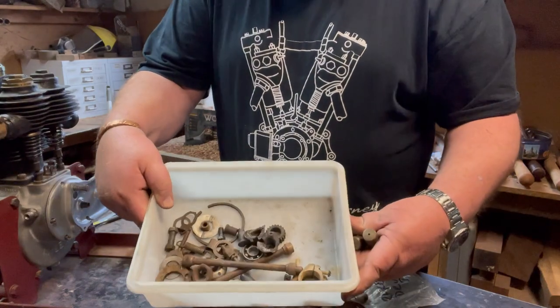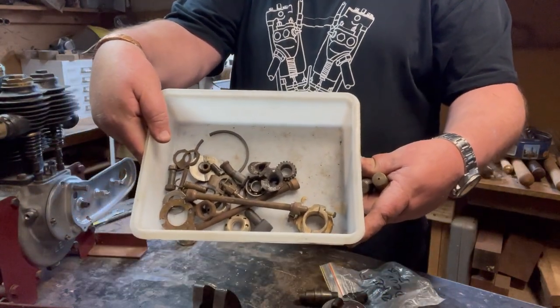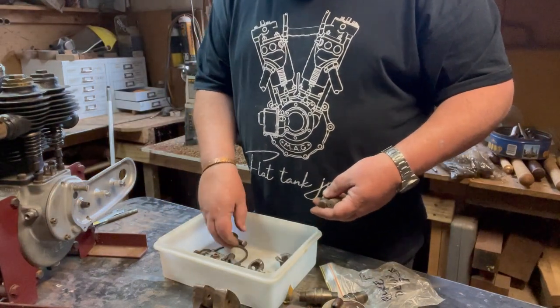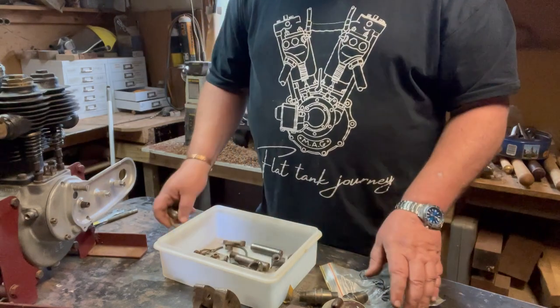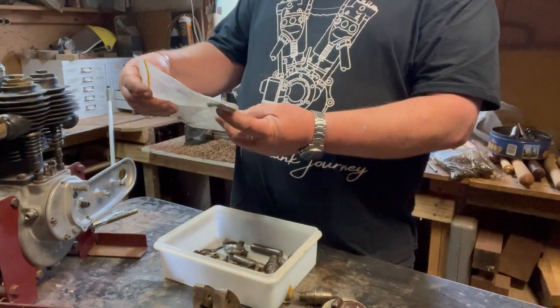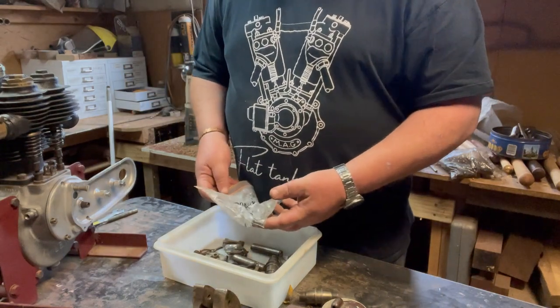Maybe some frame fittings. Some random stuff left in the bottom of the tub - you can have a look. If you see something and you know what it is and it's important, yell at me really loudly. In the bag is brake drum bolts, which is handy. So that's that tub - let's get that packed up.